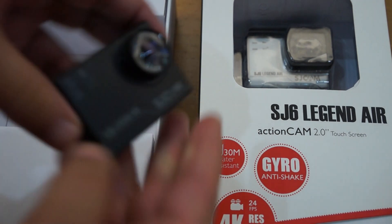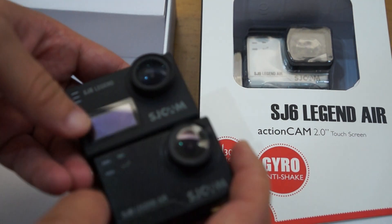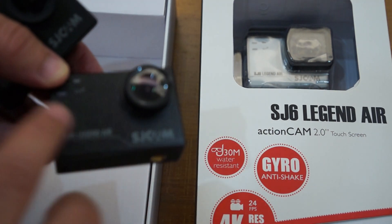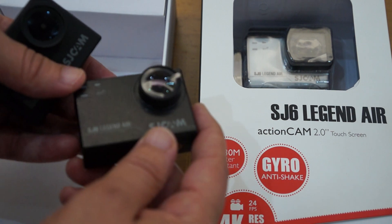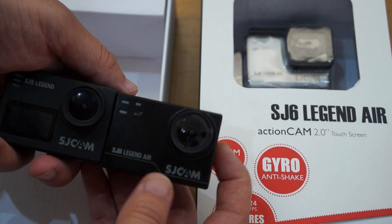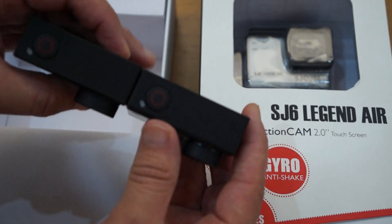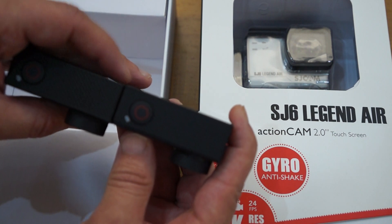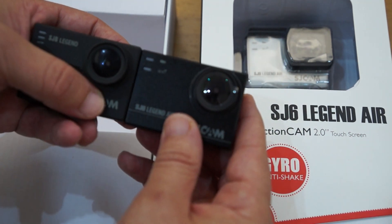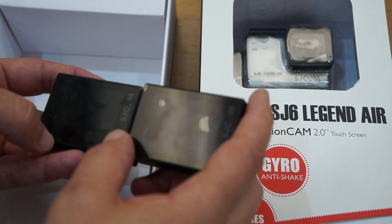Another difference is the finish on the Air versus the regular Legend. The regular Legend has more of a rubbery type feel, and this has kind of a spray paint type effect. The screen print is also a little bit different. The Air looks like it's actually a little bit thinner as well — same height but a little bit thinner. They both have 2-inch touch screens.